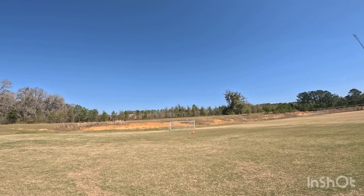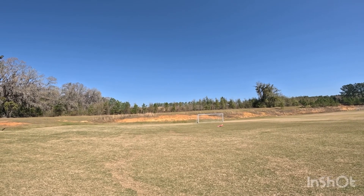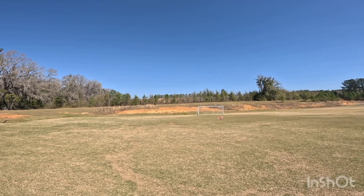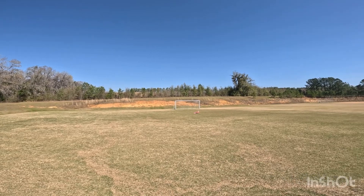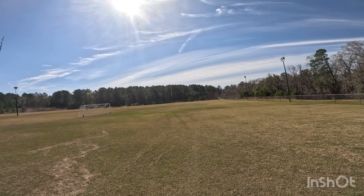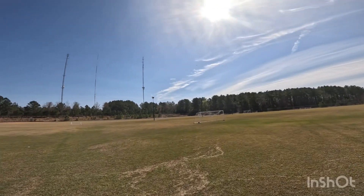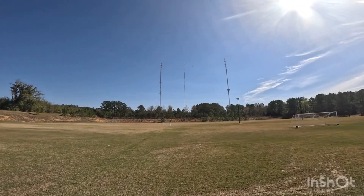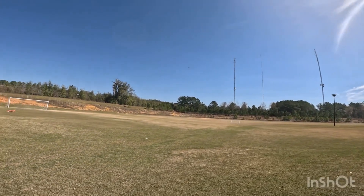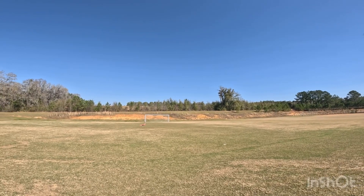30 seconds left on the battery. We're going to bring it back around and do one more pass with it. Wind's picking up a little bit — don't like that, but it's okay. They'll both be flying in the same conditions.